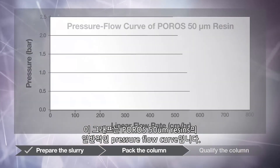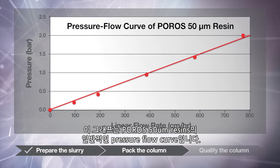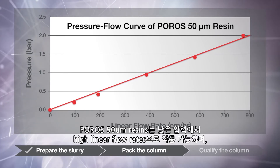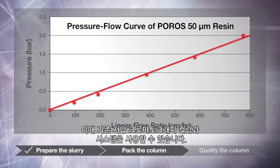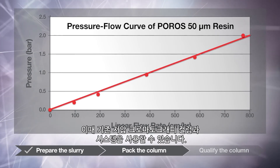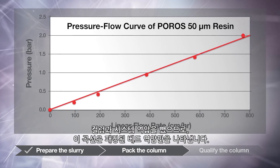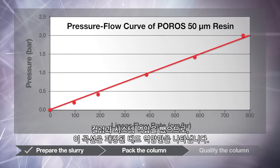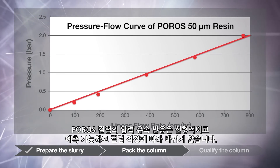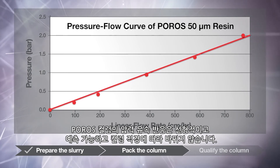This graph shows a typical pressure-flow curve of a Poros 50 micron resin. Poros 50 micron resins can be operated at high linear flow rates with a pressure drop that allows use with conventional low-pressure chromatography columns and systems. The column and system back pressures have been subtracted, so this curve represents the packed bed back pressure only. Pressure-flow response on Poros columns is linear and predictable and will not change based on column diameter.